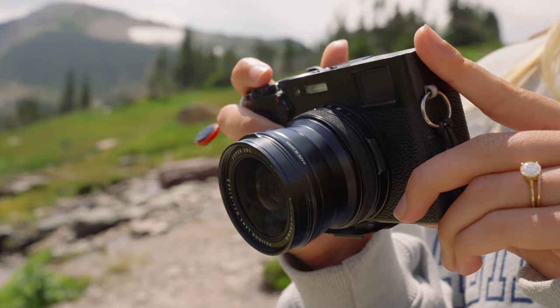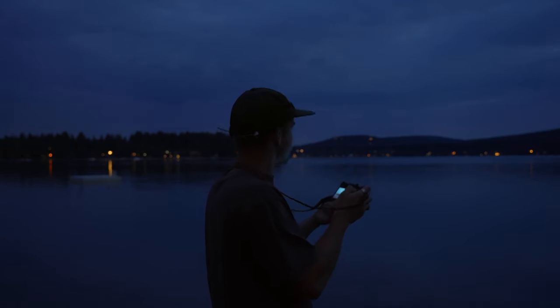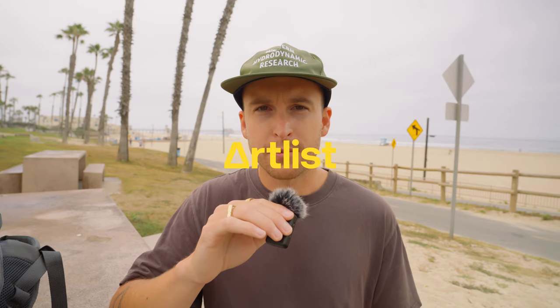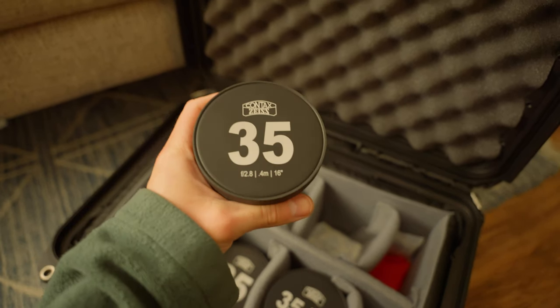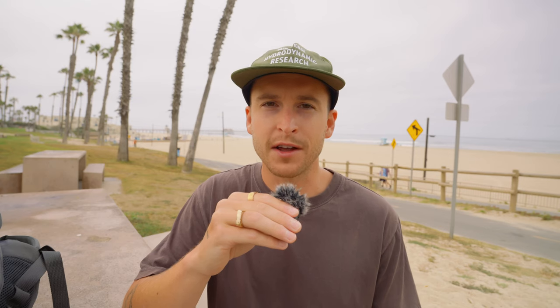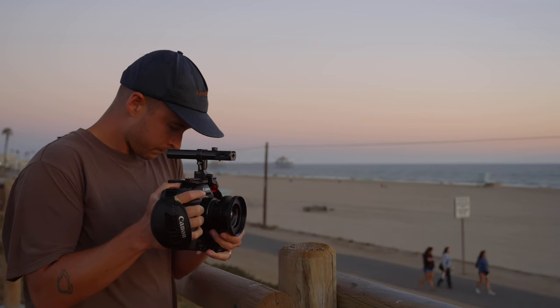In this video I'm primarily talking about the use of prime lenses within filmmaking, but if you're a photographer you can take these ideas and tips and translate them into your own style of photography. I've been shooting on prime lenses consistently over these last two-ish years and I've made a lot of mistakes but I've also learned a lot, so I boiled everything down into six main tips.